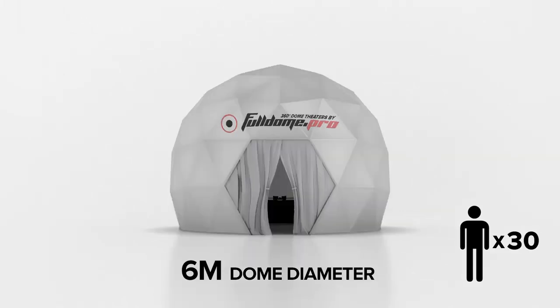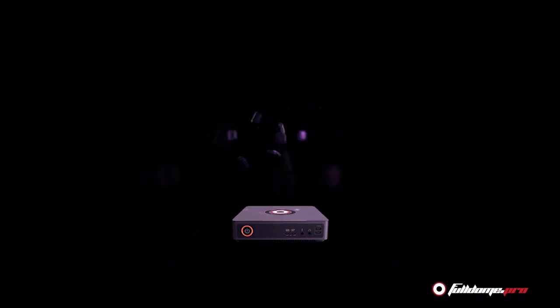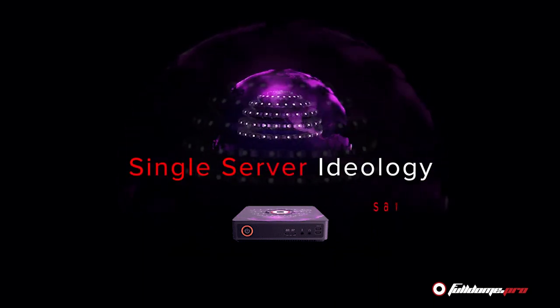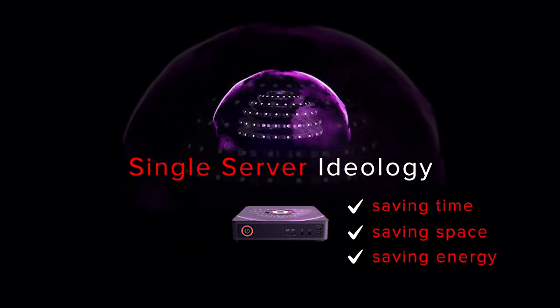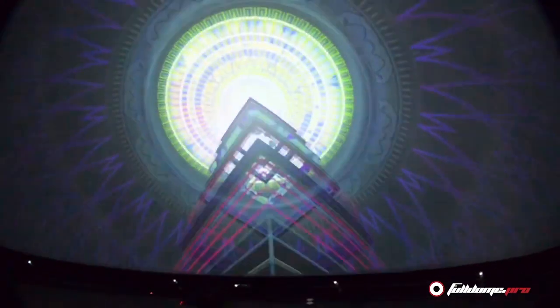This is essentially the same projection system that we use on domes up to 10 meters in diameter. At the heart of every Full Dome Pro projection system is our revolutionary media server. Our single server ideology helps to make installation a breeze, saving time, space and energy. All four projectors in the Dx4 Mini or Dx4 system connect to the single media server.